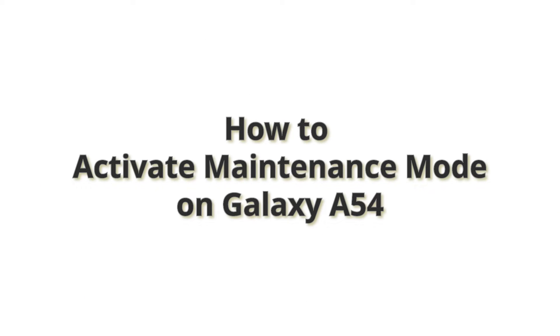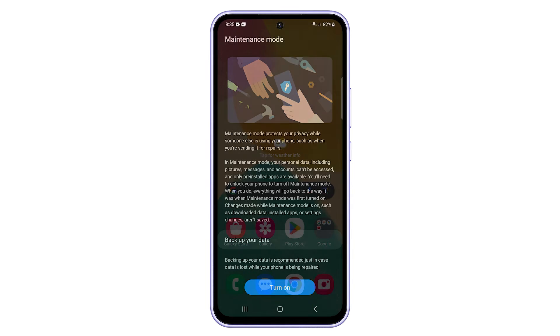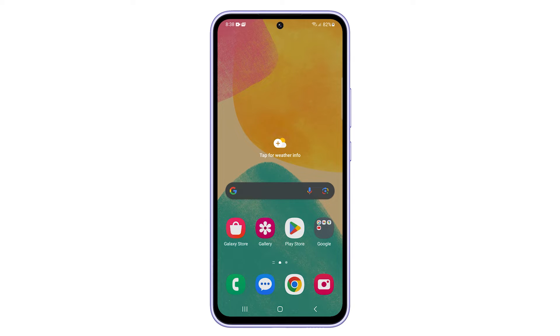Maintenance Mode is a feature on Samsung Galaxy devices that allows you to temporarily disable all third-party apps, including your personal data. This can be useful if you need to send your device in for repair, or if you want to troubleshoot a software issue. Here's how to activate this mode on your Galaxy A54.